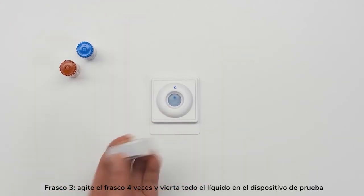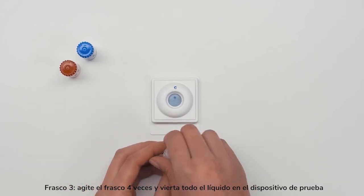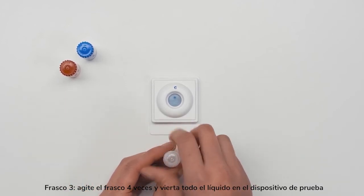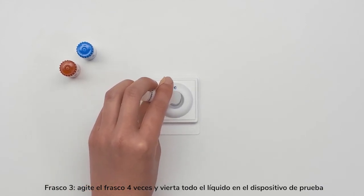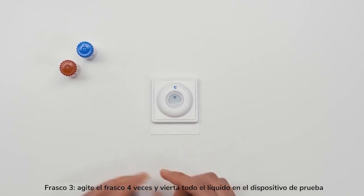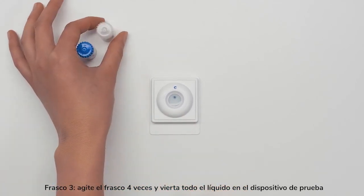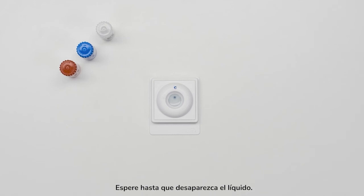Bottle 3: shake the bottle 4 times and pour all of the liquid into the test device. Wait until the liquid disappears.